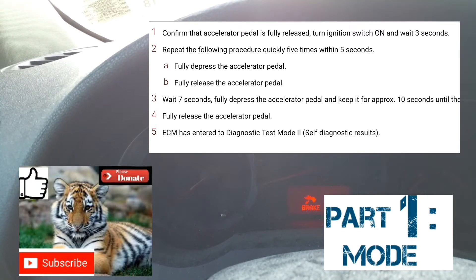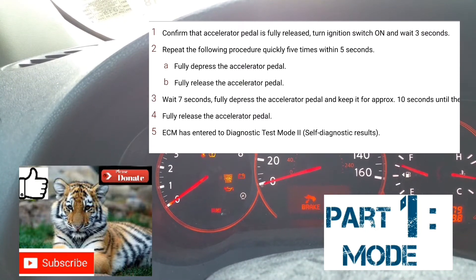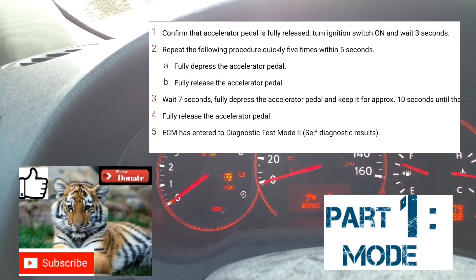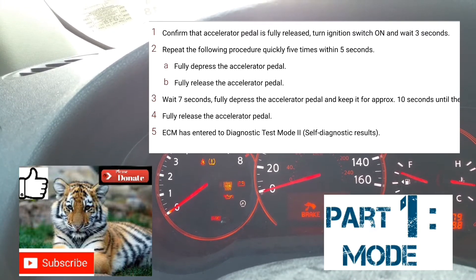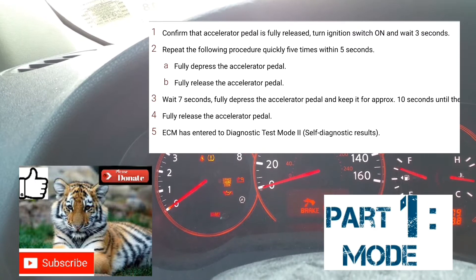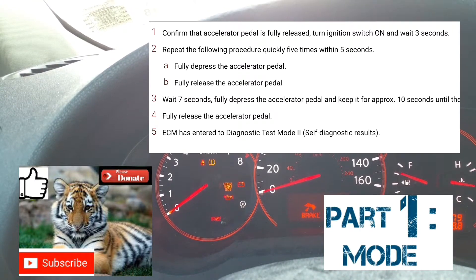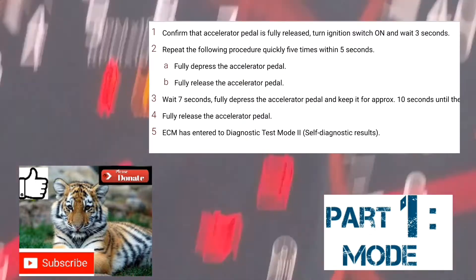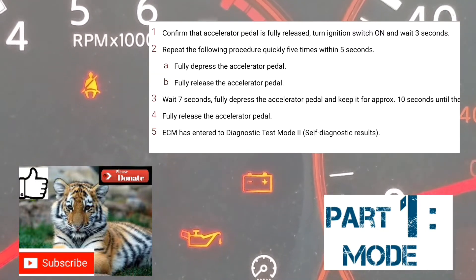The car is now on. 1-2-3. 1-2-3-4-5. 1 through 7. Put foot on the accelerator: 1-2-3-4-5-6-7-8-9-10-11-12. At which point your service engine soon light should start blinking.